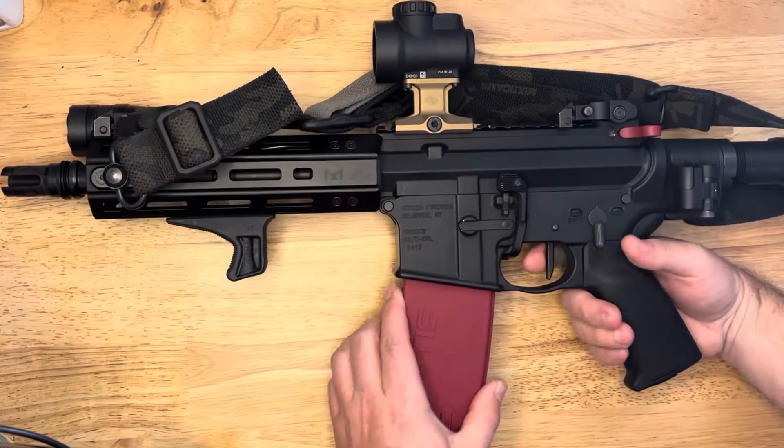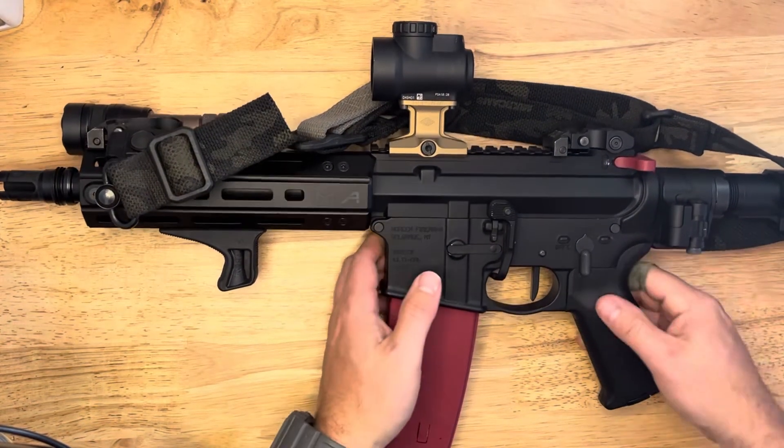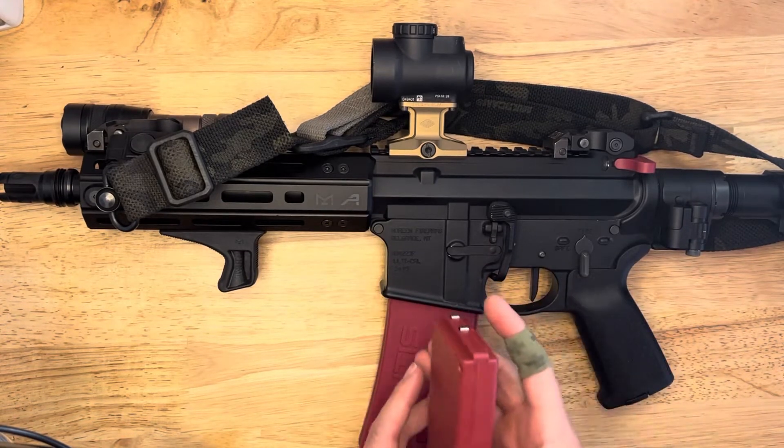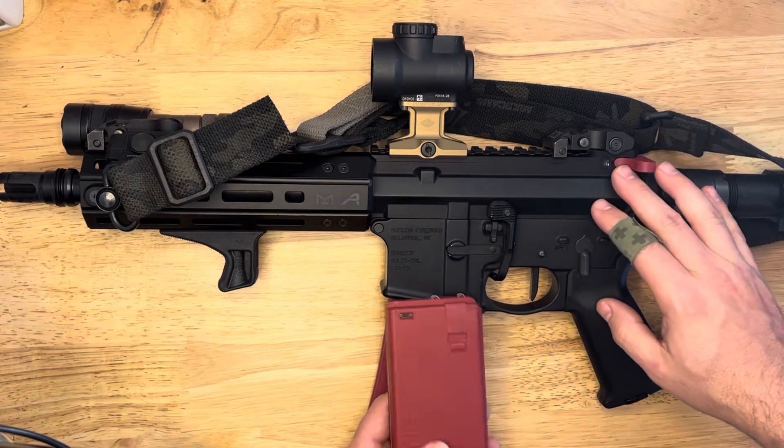It works the same way as before. But what's cool is now that you have two mags, you can do practice mag changes while you're doing drills with the Mantis Blackbeard as well, which is cool.